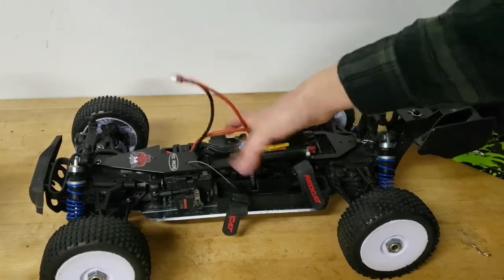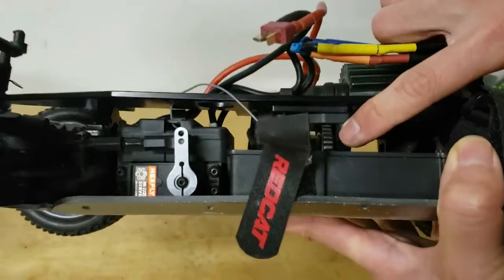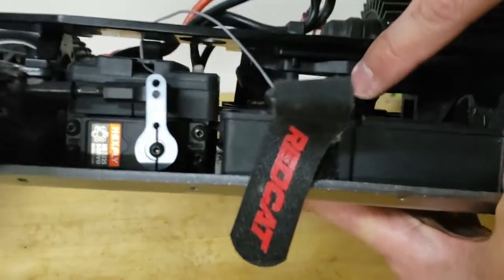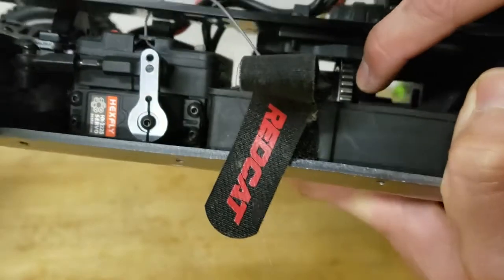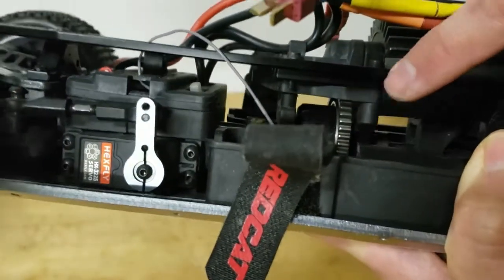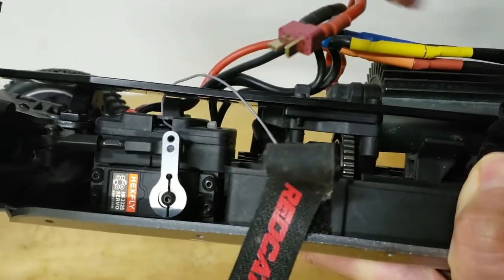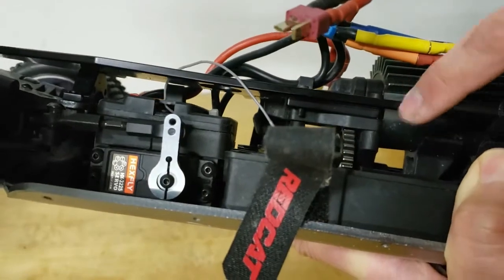The final thing I did was upgrade the center diff. I upgraded the center diff spur gear to the metal version — there was nothing wrong with the plastic one, but I changed it mainly for the sound because I wanted it to sound a little more aggressive.